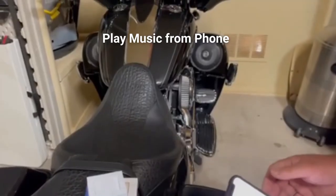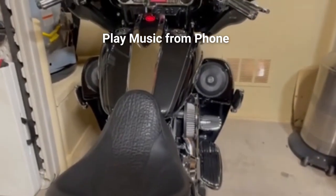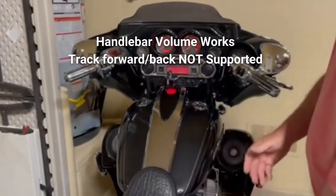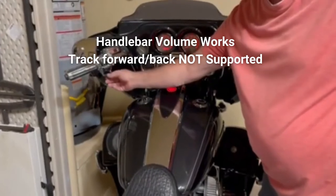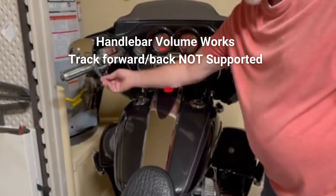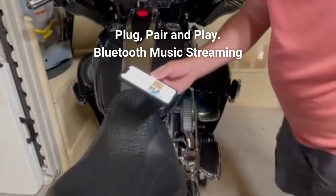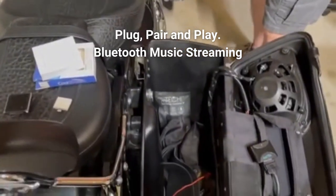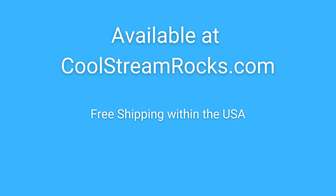So it's that easy. Select a song and play. It is controlled by VINUM up and down, but it does not support track forward and back. It works great. It revived the Harley stereo system, so now we can play it through our phones. Thank you.